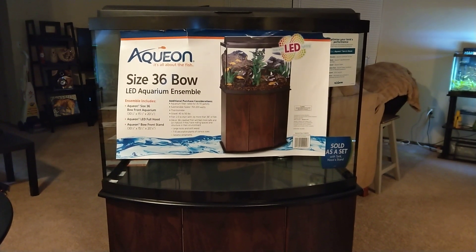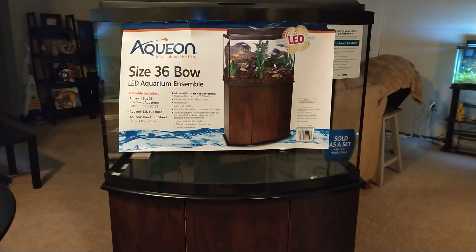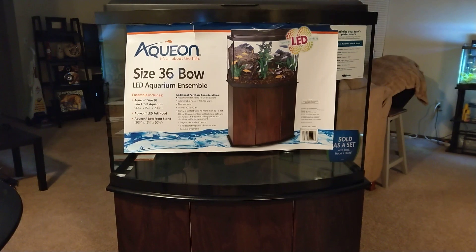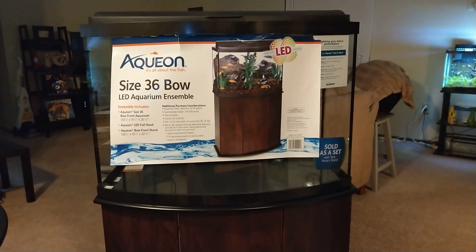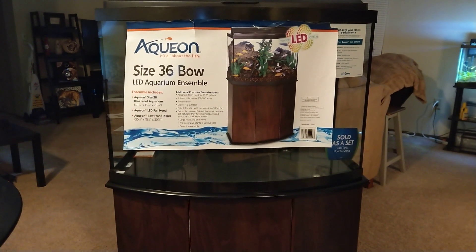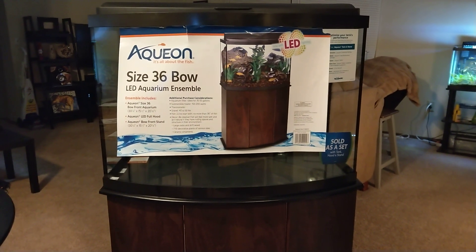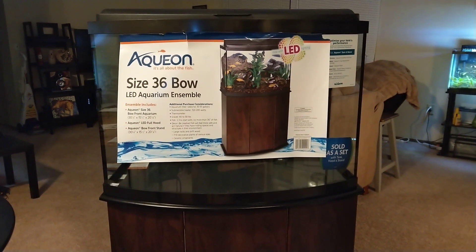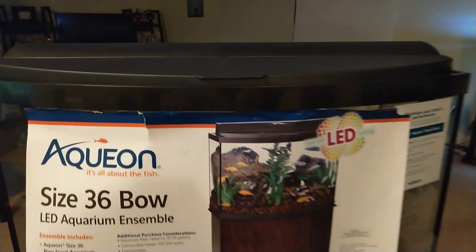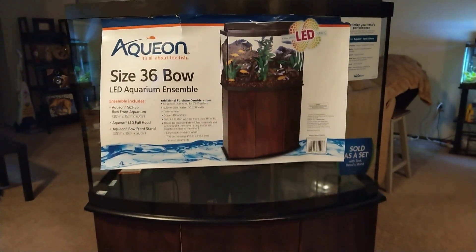I've been looking for a while for the right size tank, obviously the right price, and really the right fit for my place. Long story short, I came across this tank — this is the Aqueon 36 gallon bowfront LED aquarium ensemble. Ensemble meaning that you get the tank, you get the stand, and you get the hood with the light.